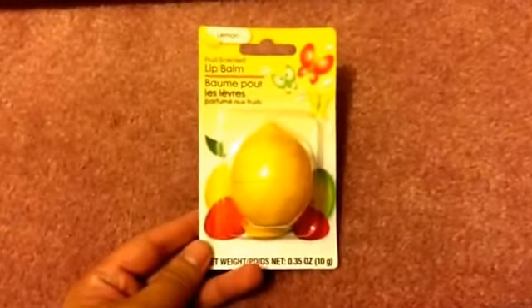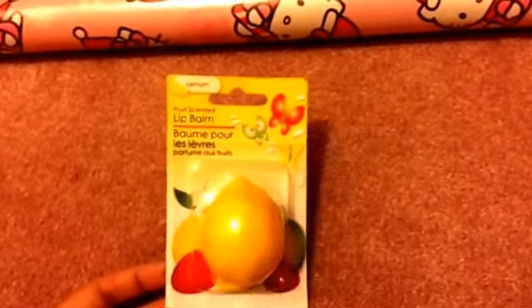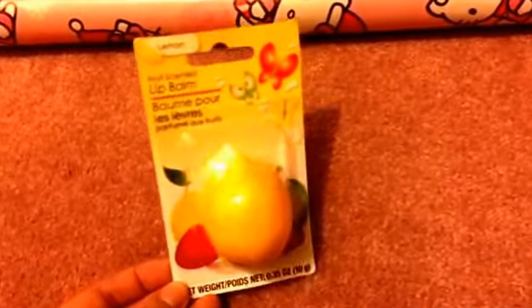On to a couple of beauty items. I was excited to find this lip balm shaped like a lemon — look how cute! It also comes in apple and strawberry but I wasn't able to find those yet. I was actually really surprised to find this; as I was getting ready to check out I saw someone set it down by the end cap and I grabbed it — it was the only one!